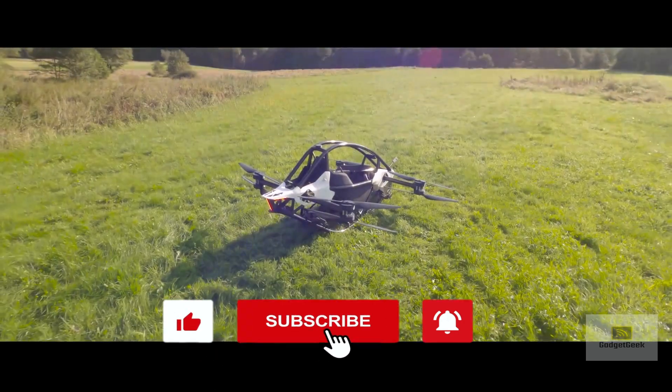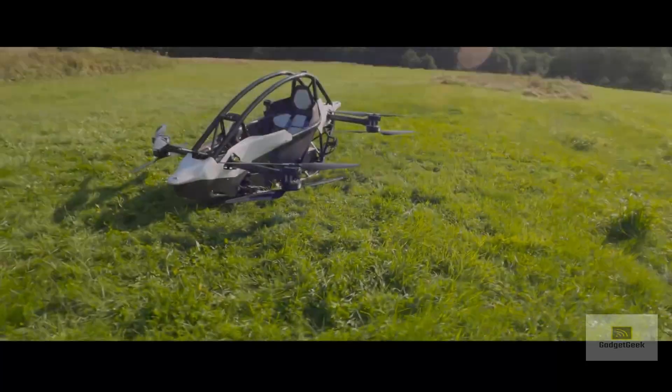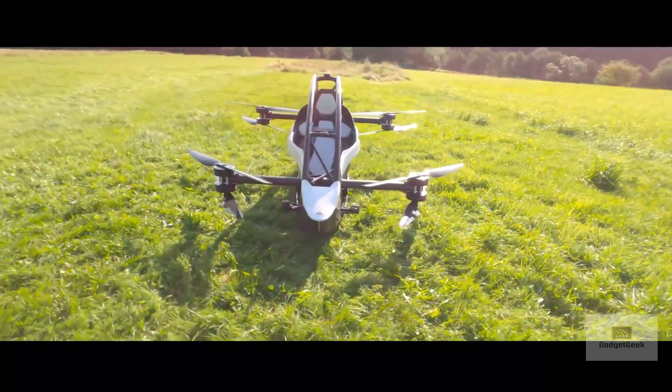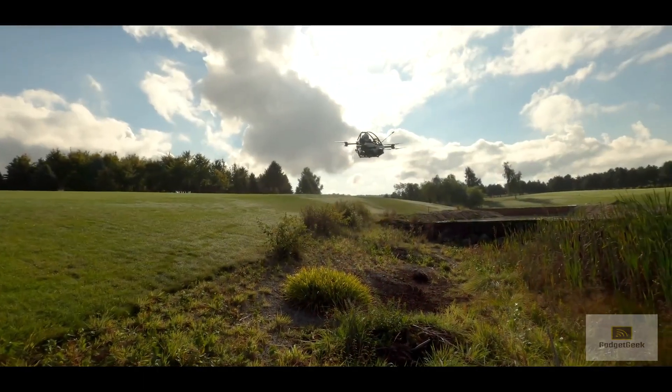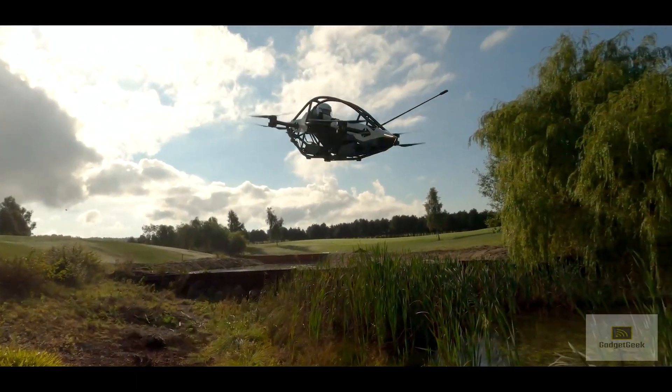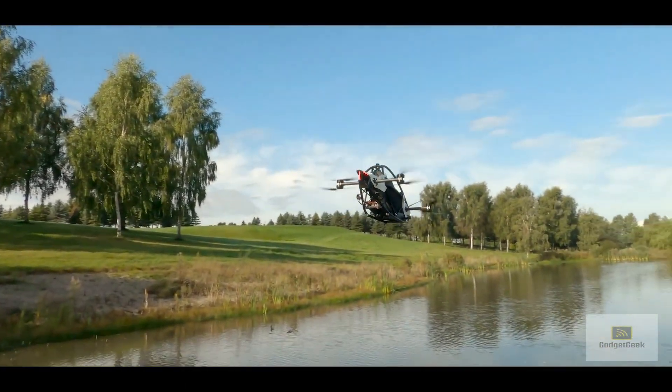The Jetson 1 prototype is a personal aluminum aircraft powered by eight electric motors, capable of putting out 11 kilowatts per motor. It consists of a race car-inspired space frame cell design, hands-free hover and emergency control, lighter sensors to avoid obstacles and adjust to terrain, a parachute with a rapid deployment time, and runs with one loss of motor.